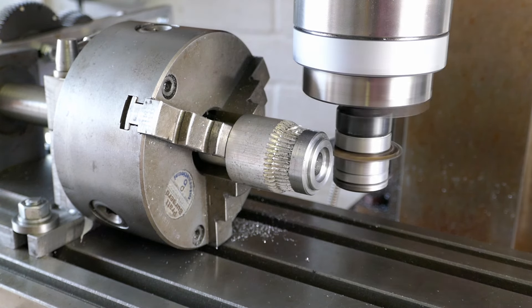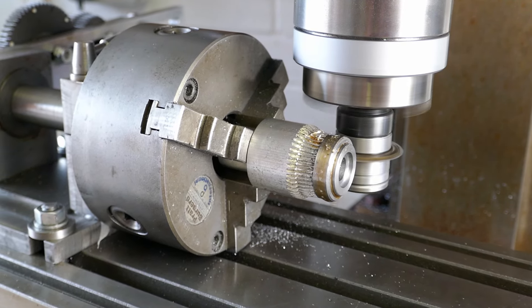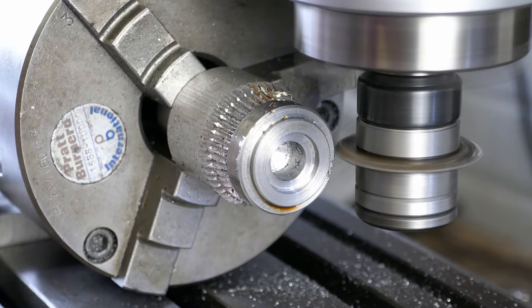Having machined the blank I transfer the chuck, mandrel and gear blank to the milling machine to machine the gear teeth. I'm using my homemade indexing head which I showed in another video. I also made the gear cutters, which you can also see being made in yet another video.